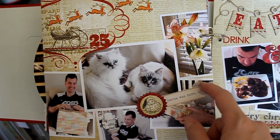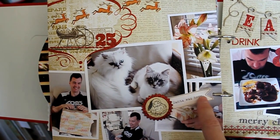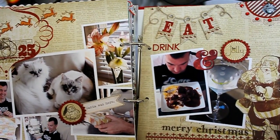This chipboard embellishment from My Mind's Eye I put over top of that. Then the little banner that sticks out the side — I created that in Photoshop, just typed in 'Santa Was Here,' printed it, and cut it out. That's pretty much Christmas Day.